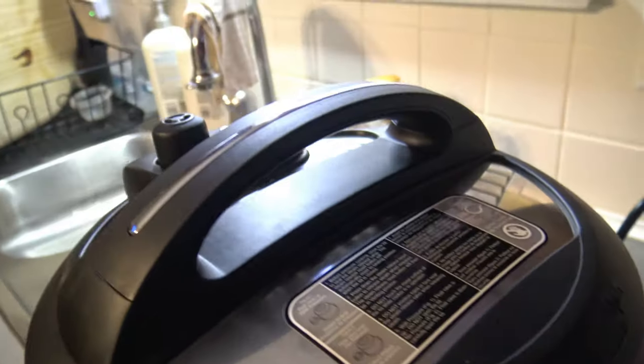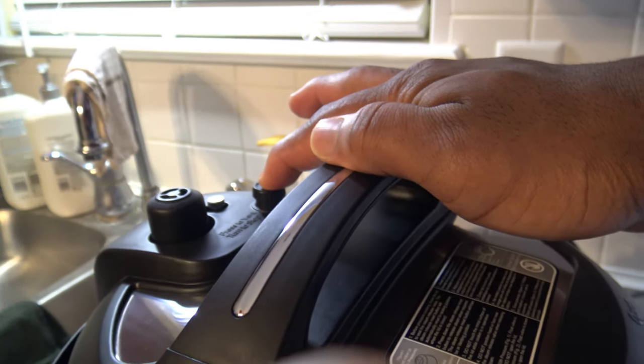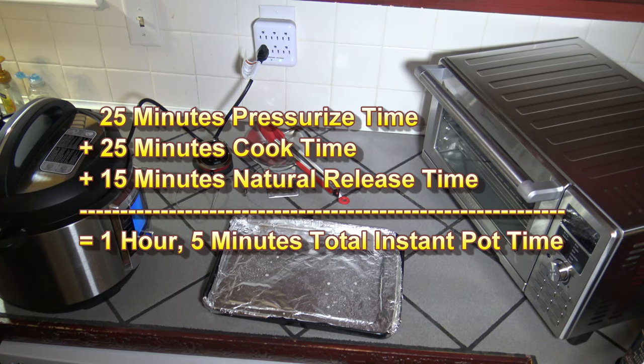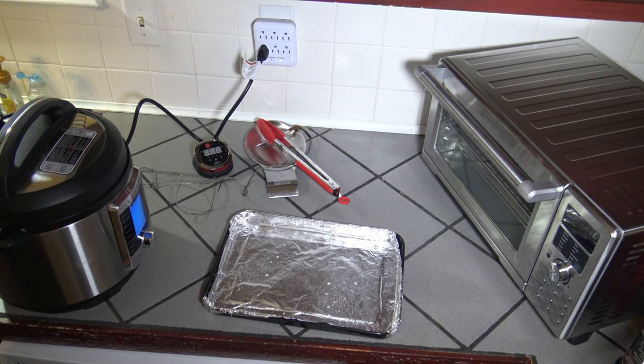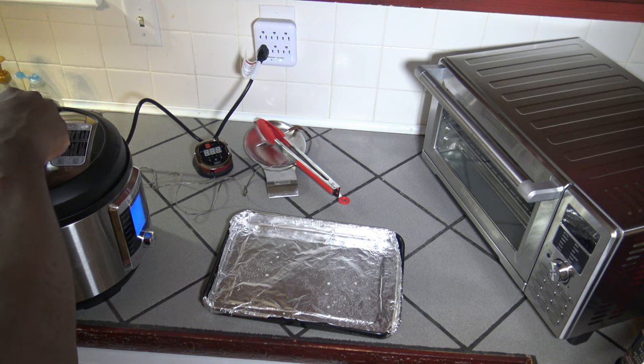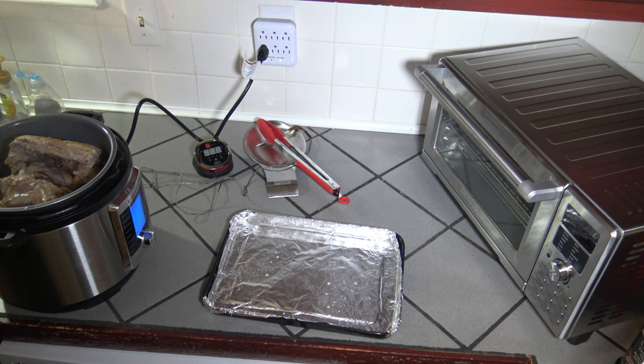We're at 15 minutes of release time, so I'm going to go ahead and hit the pressure release button. Pressure release just finished. It took 25 minutes for things to get up to pressure and 25 minutes to cook, so that was 50 minutes plus 15 minutes of natural pressure release — basically an hour and five minutes total cooking time. If you want to add in the time it takes for the pressure to release, you can add a couple more minutes.